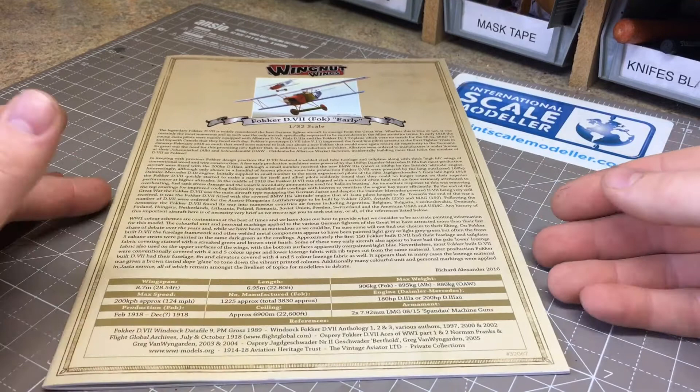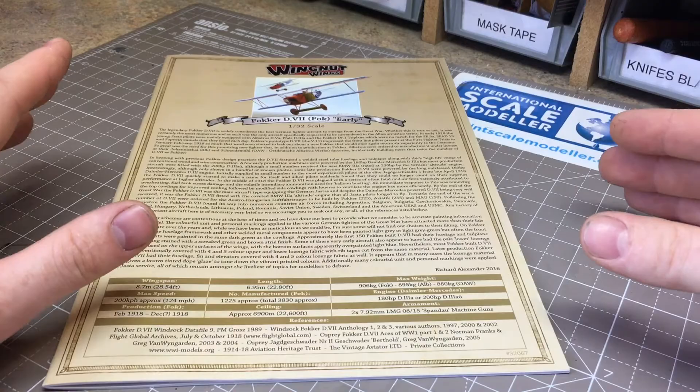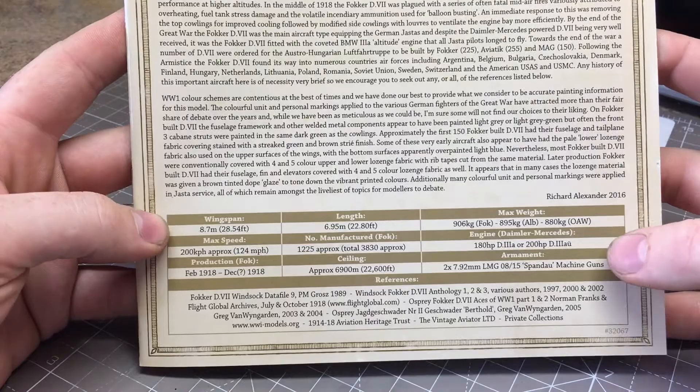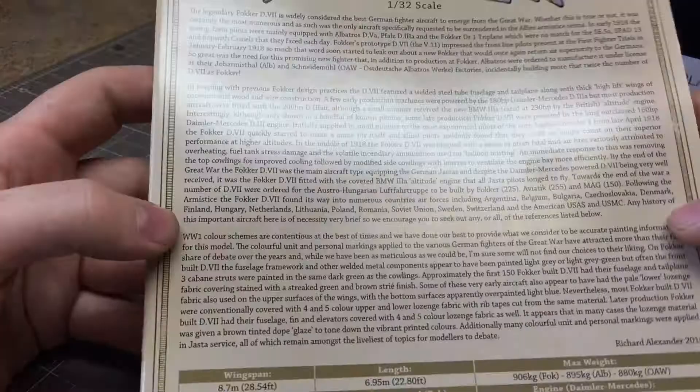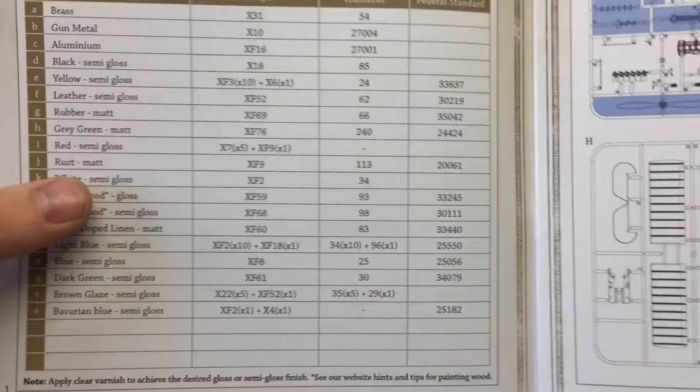I'm going to start with the instructions - this is one of the main draws of Wing Nuts kits. The amount of information they give you really helps you build them and produce a very good model. The front cover gives you the breakdown of the plane: wingspan, length, max speed, who produced it, when it was produced, and what it was armed with. Then it gives you the history of the aircraft. It's quite a thick set of instructions.